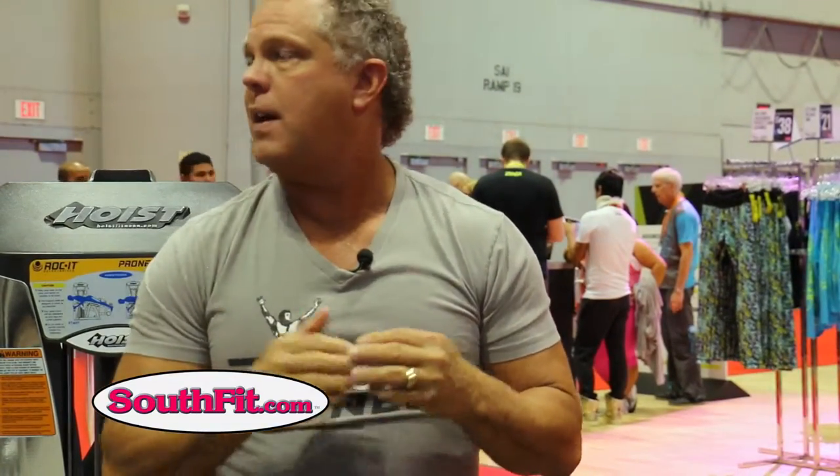At URSA 2016, I'm sitting on the edge of the Hoist exhibit. I talk about Hoist so much on the TV show — I'm such a big fan. We're bringing it into our two health clubs, we sell it, and we do installs for schools.